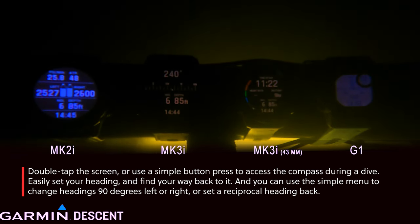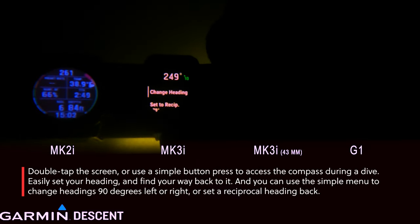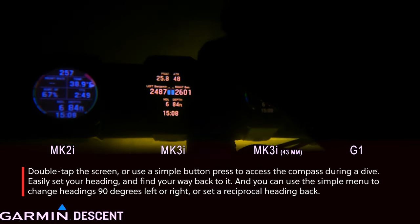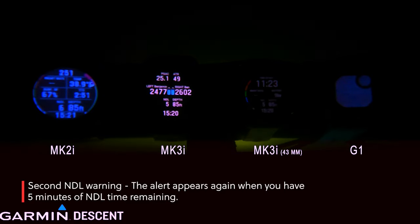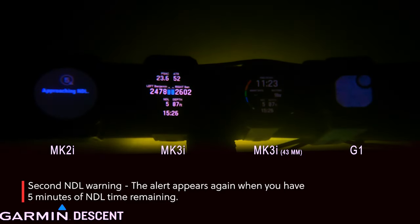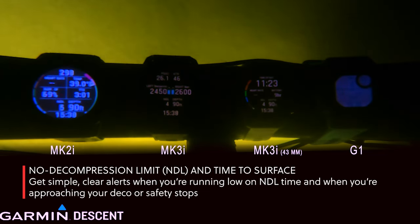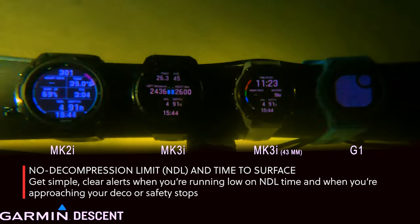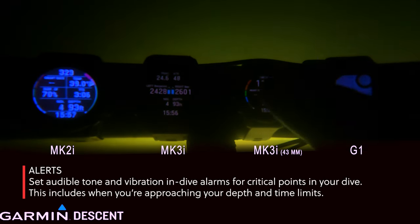Once you tap into the compass and hit that upper right-hand button, you can mark your destination or the direction you want to go. You can also change the heading, set reciprocal headings, hit 90 degrees left, 90 degrees right, or a complete reciprocal, and it'll be very clear and help you find your way — provided you know how to navigate. Navigation is definitely a specialty, and if you don't know how to navigate, take a course.